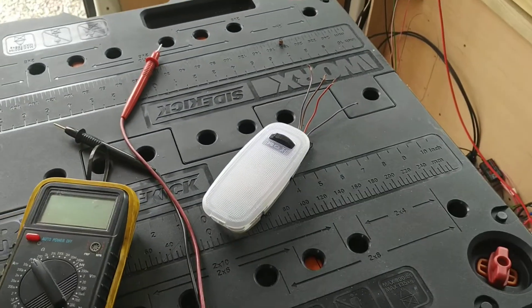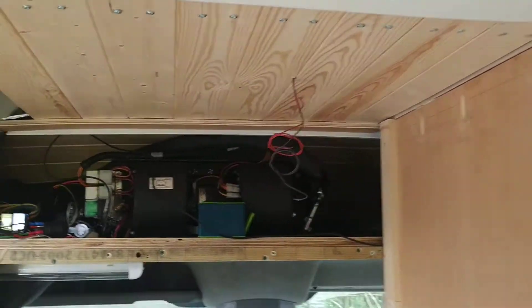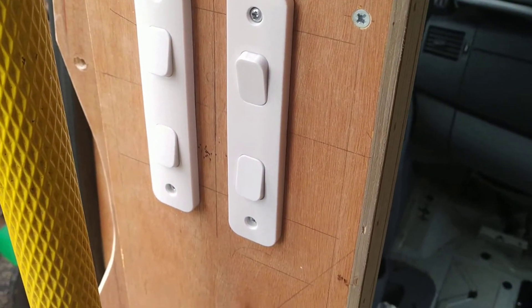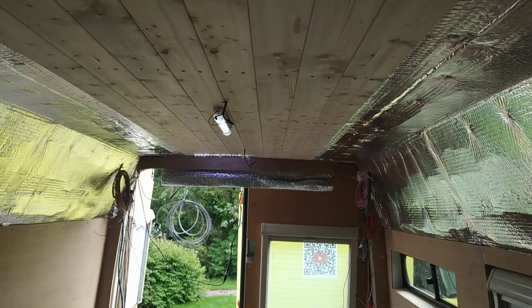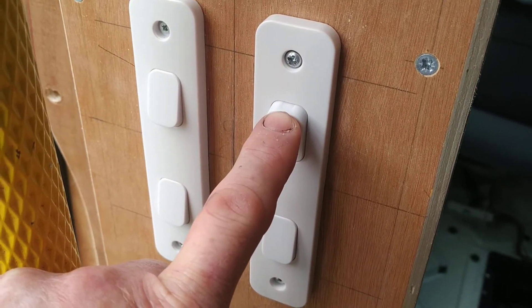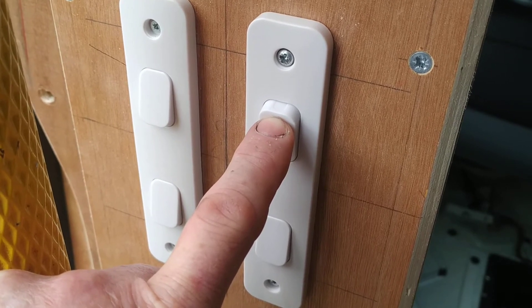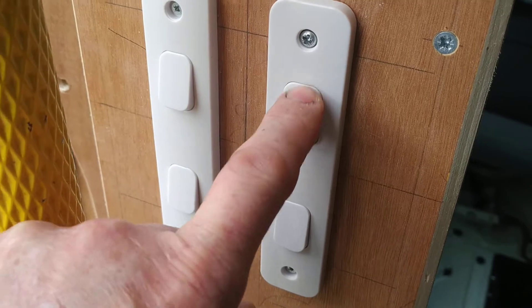I'd like to keep that functionality whilst adding temporary lights — just taped up, something to use. I've added three lights in the ceiling here and they're running off this switch here, so that turns them on and off as you'd expect. But that other switch allows me to have the lights on automatic so that when the doors open they come on as well. At the moment that's set to auto, and the other position would just be off.